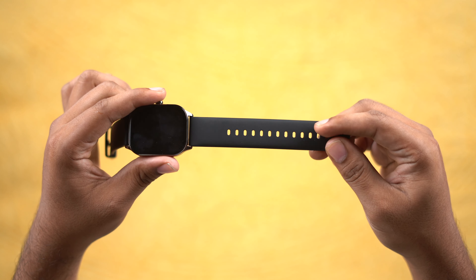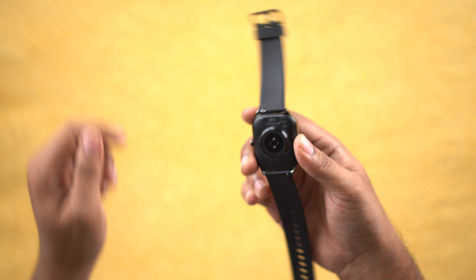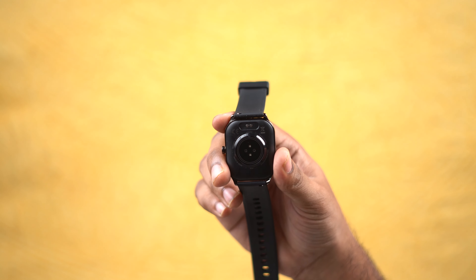We have a strap normally, but we also have a metallic strap option available for about 1,000 rupees extra. On the right hand side we have sensors like heart rate sensors. We also have charging pins.